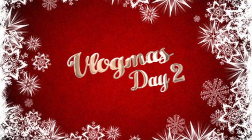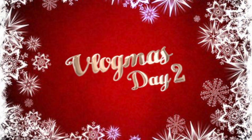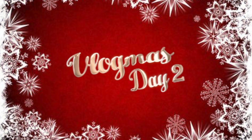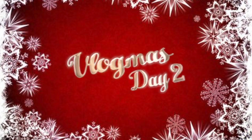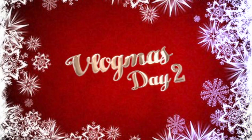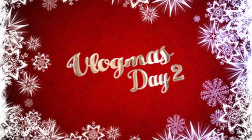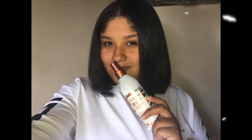Hey guys, it's Sahara, welcome or welcome back to the channel. If you're new, today's video is going to be Vlogmas 2. In this vlog I'll be sharing the Mizani leave-in hairspray I received from the Influenster box. I'll show you how great this works on my hair, I'll be doing a makeup tutorial inspired by one of their models, and a Fashion Nova try-on outerwear at the end. This is the photo I took with the end results using the Mizani spray.